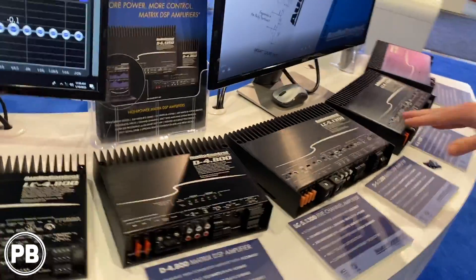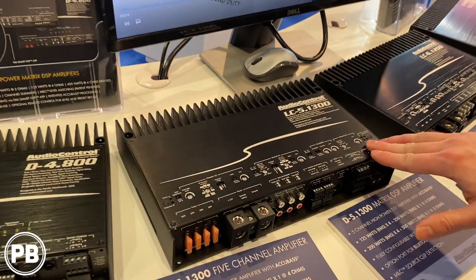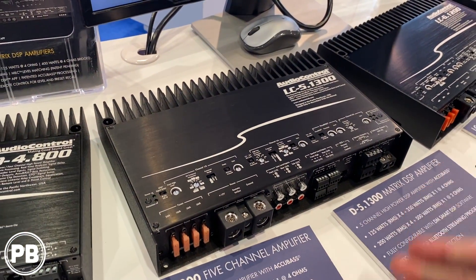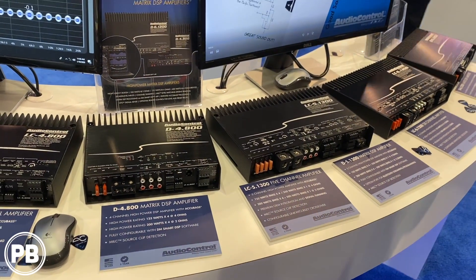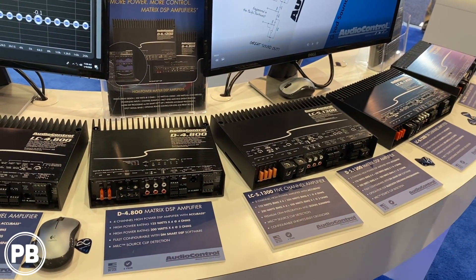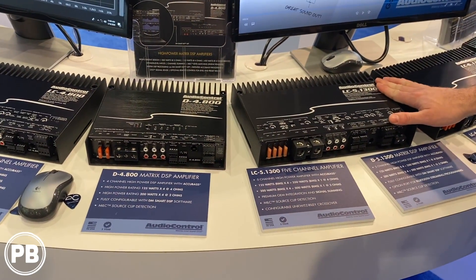Stepping up from there, we have the brand new five channel. We have this both in a D series as well as the LC series. It's the same concept as the four channel but with a fifth channel for subwoofers with 500 watts of power and a variable power supply. These are going to be shipping in about six months time. They are a spectacular amplifier.